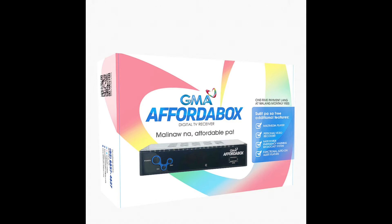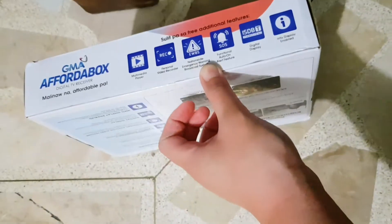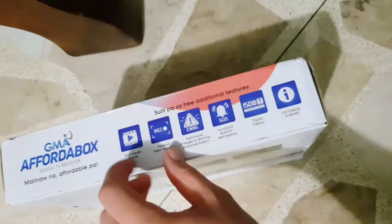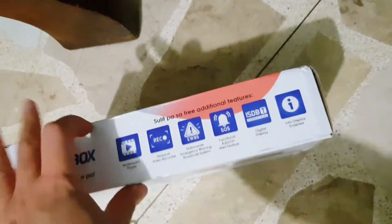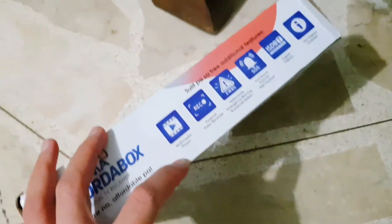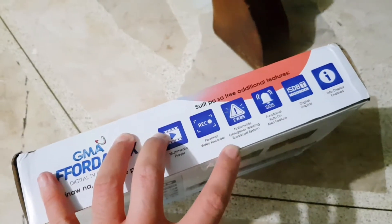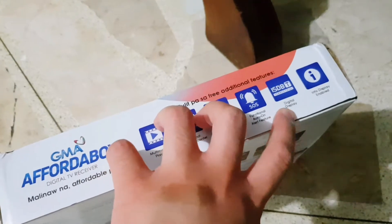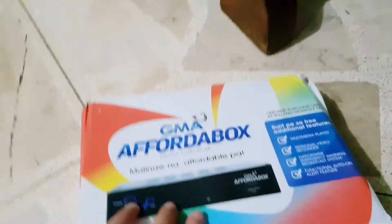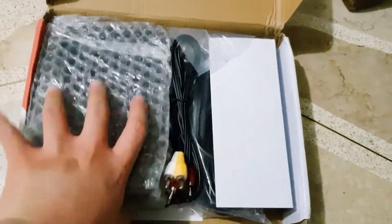Unboxing the GMA Affordabox for only 888 pesos. Sulit Pass features include a free multimedia player, personal video recorder, nationwide emergency warning broadcast system, functional auto-on alert feature, digital display info display enabled.